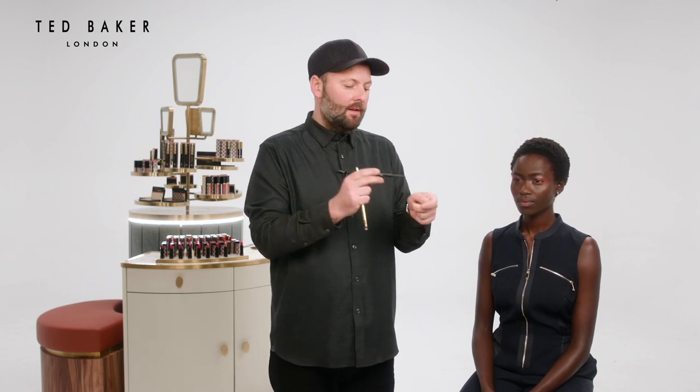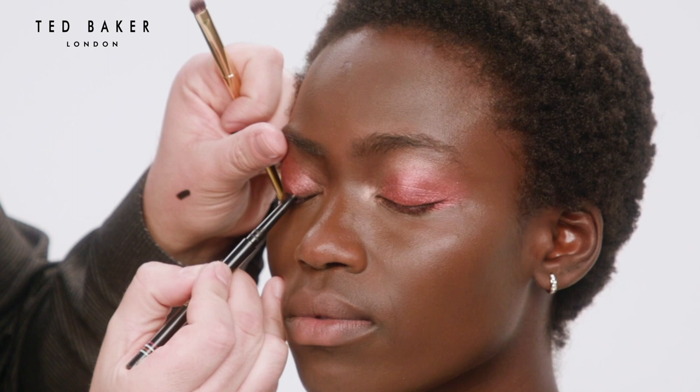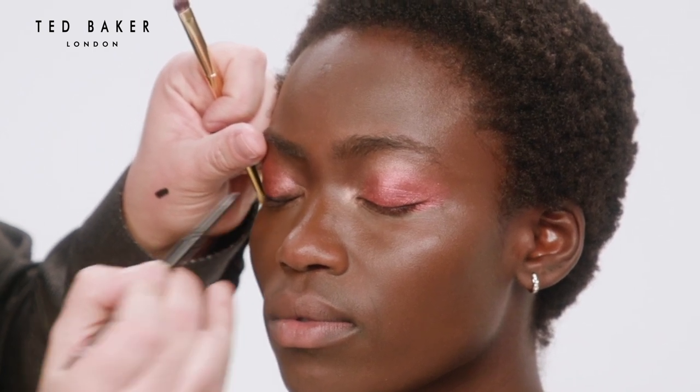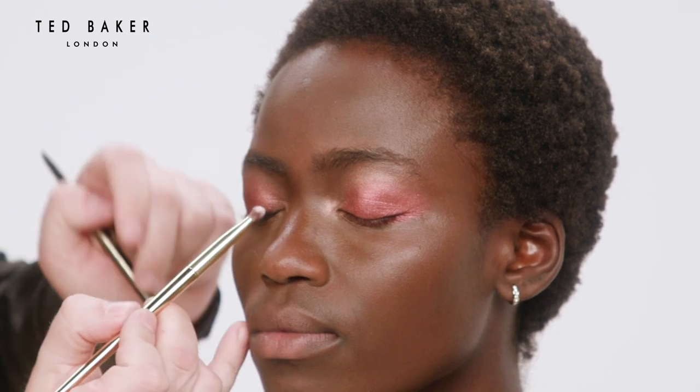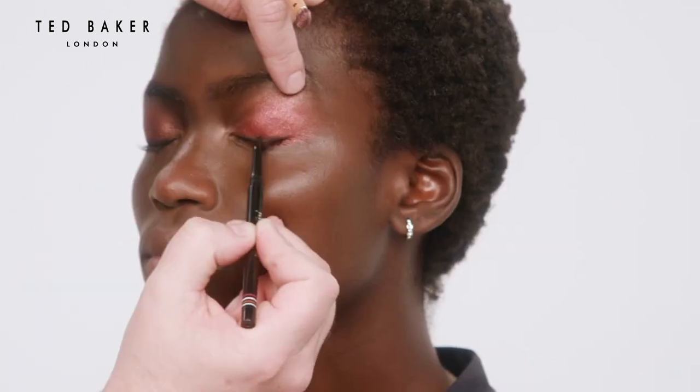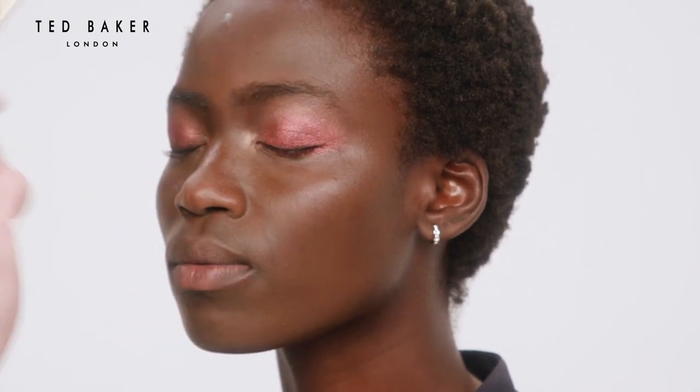Now to add to the smokiness of the eye, I'm going to use the kohl liner in Black Noir, just tracing the lash line doing small zigzags, and blend that into the eyeshadow with the small eyeshadow blender. This will just give us a bit more depth around the eye line.